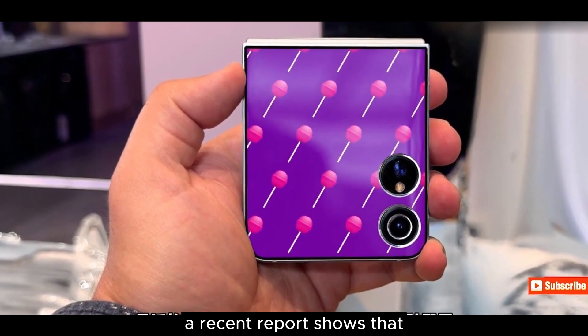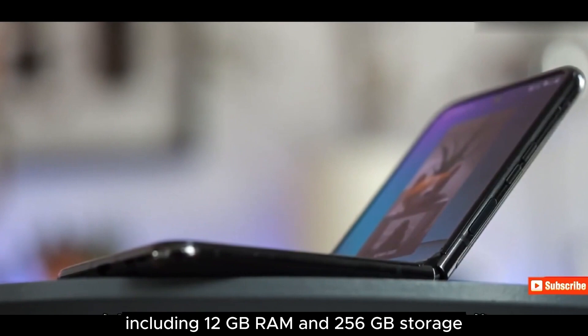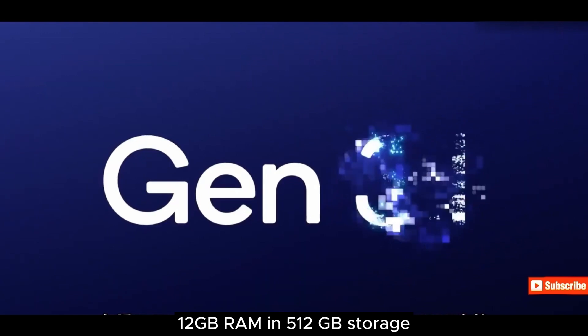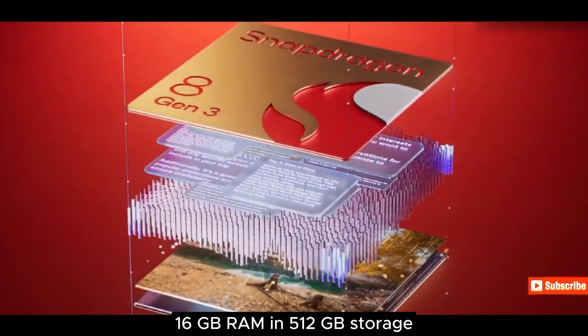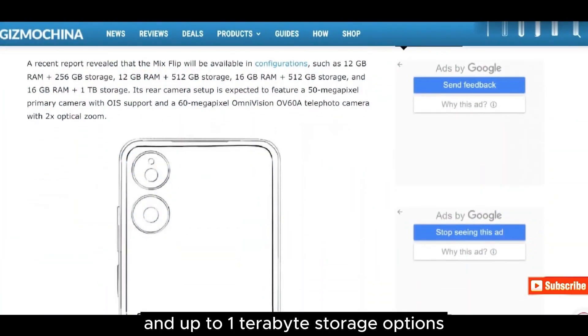A recent report shows that the Mix Flip will be available in multiple configurations including 12 GB RAM and 256 GB storage, 16 GB RAM and 512 GB storage, and up to 1 TB storage options. That's an astonishing number.